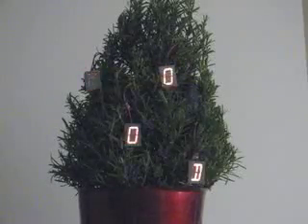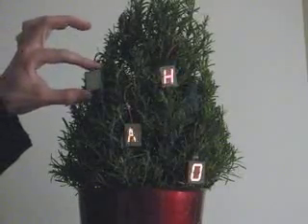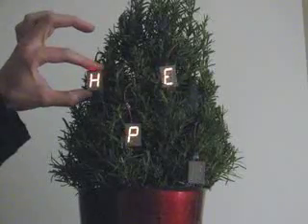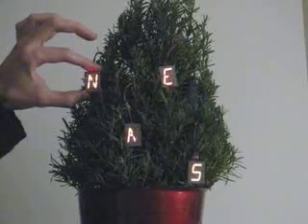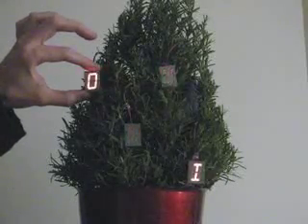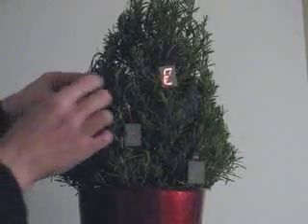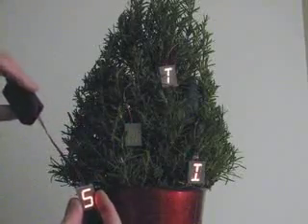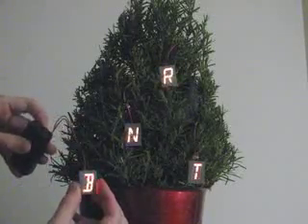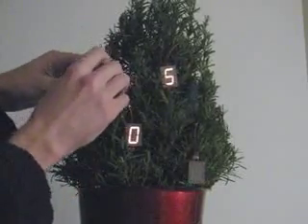These are single-character reader boards, so each one of these little things displays a message. For example, this one here says, 'I am the very best ornament on this tree.' Not very modest, is it? And then we can pick it up — you can see how big it is. It's a little 2-centimeter-tall display with a 2AA battery box. You can turn it off and back on, and it'll come up with a different message. Now it says, 'Bah humbug.' Much better. So modesty restored, we put him back on the tree.